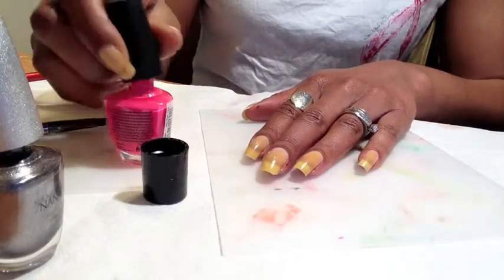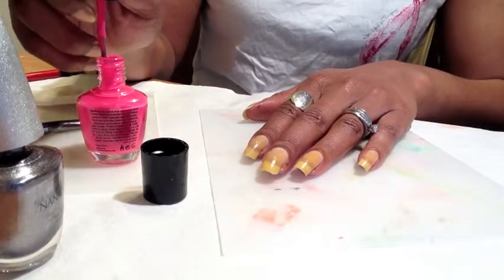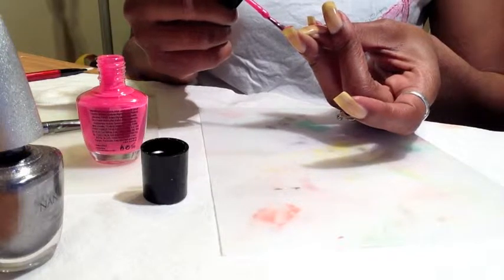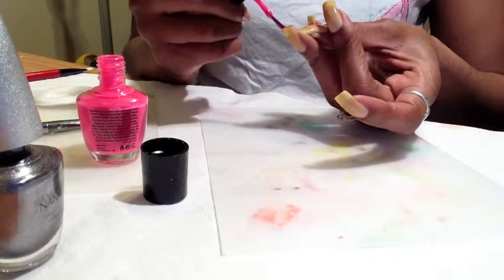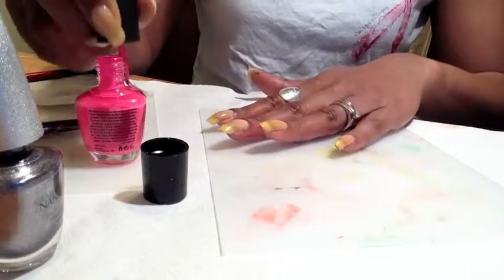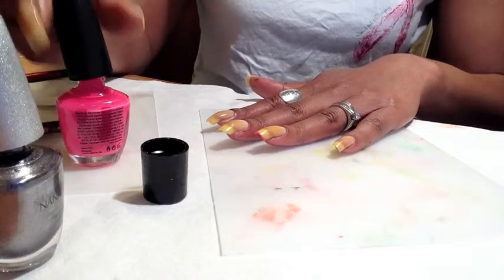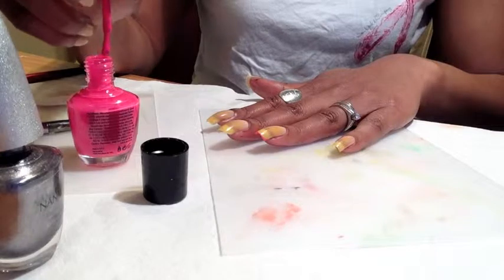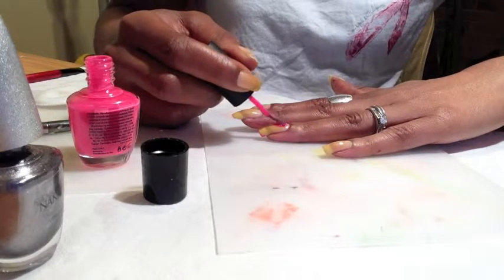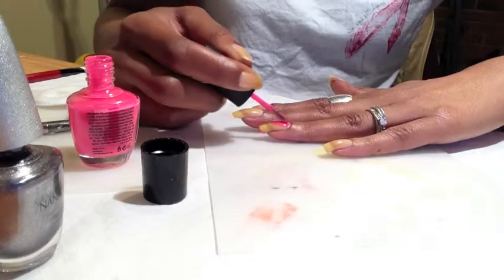I'm going to first do the pink color and apply it as my accent color on my ring and pinky fingers. As usual, I am capping the free edge — this will help with the wear and longevity of your polish, because when it chips it starts at the edge. If you don't have something there, it will automatically start chipping on the actual nail bed instead of just the tip. It's also important to do that with every layer, as well as making sure you cap the free edge with your topcoat.